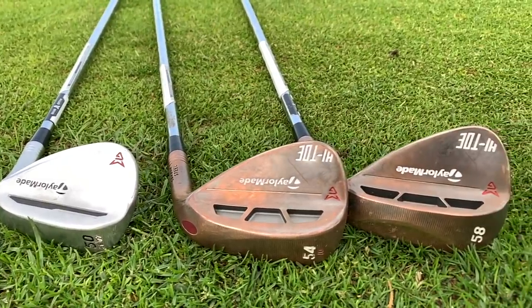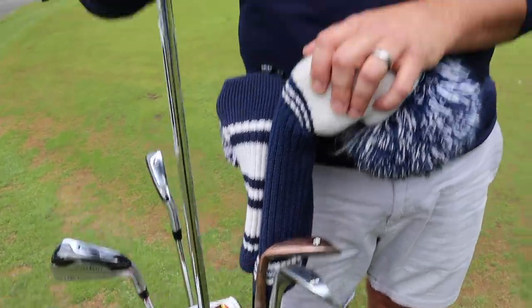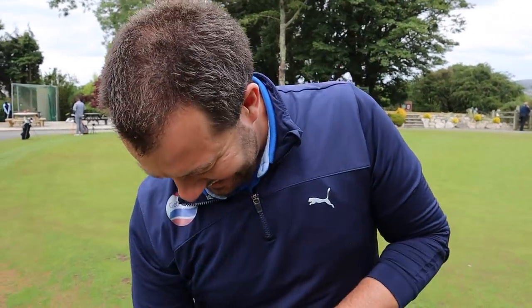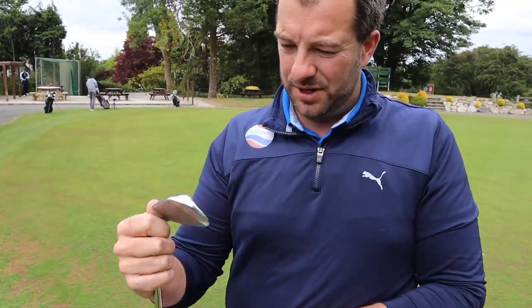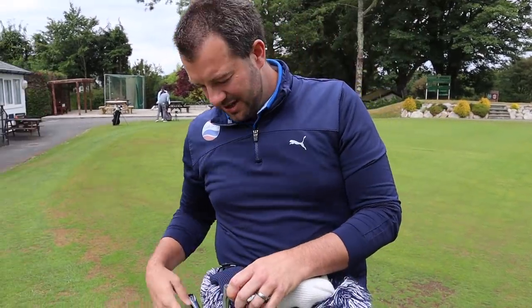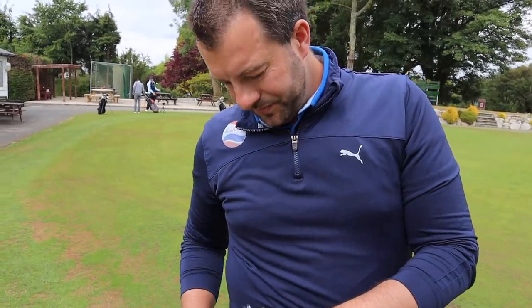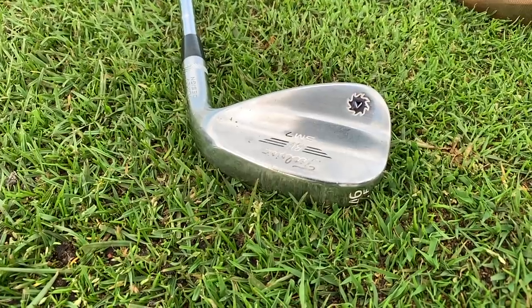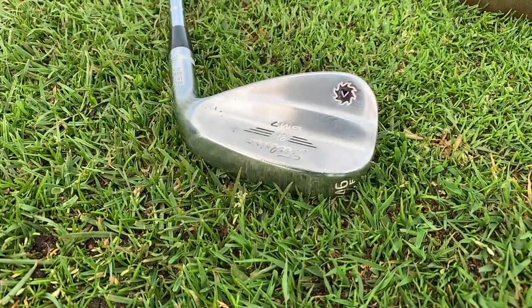The shafts in the wedges are KBS, just the standard stock option. James admits he used to tinker a lot more but didn't bother getting fitted for these. He also carries a 46-degree wedge from the iron set — but he regrets it. He wishes he'd gone with a proper standalone wedge with the blade irons rather than using the set wedge, finding it a little too spinny. There's also a feel factor and he actually prefers the look of the set irons over a separate wedge.